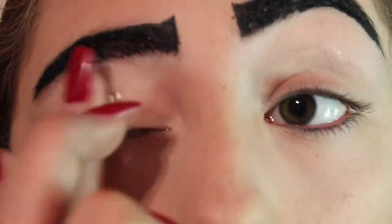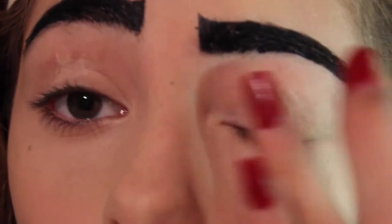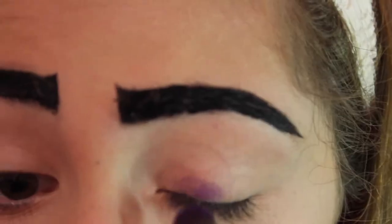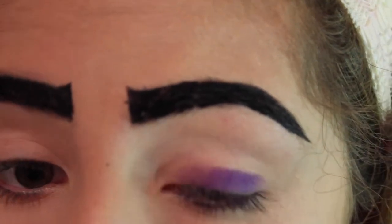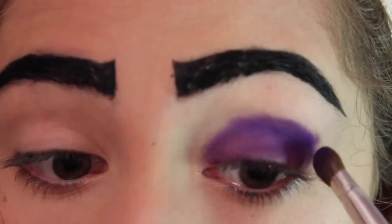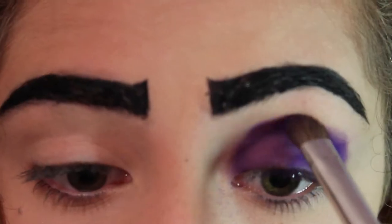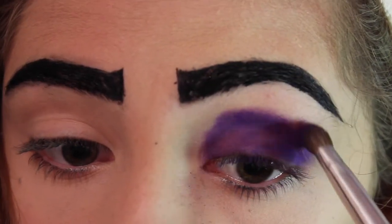Now I'm going to prime and apply this bright purple shadow all over my lid up to my crease and give myself a very crisp line with that. I'm not being 100% neat because I'm going to cover up with eyeliner, but just pack on a couple of layers if you need to. Obviously you can use any color you want, but I chose purple for this look.